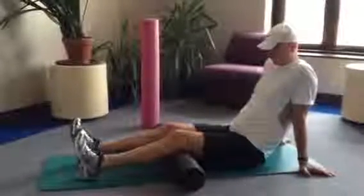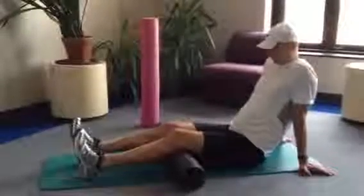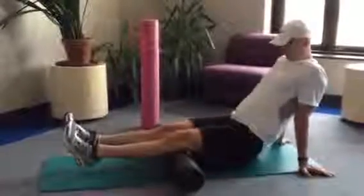Preparation: place the hamstrings on the foam roller, supporting the upper body with hands, as Rob is demonstrating.